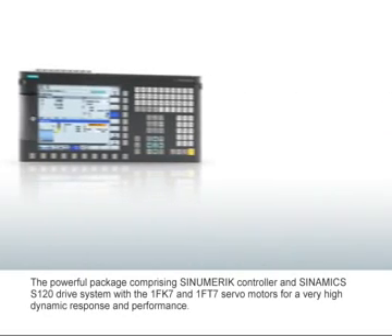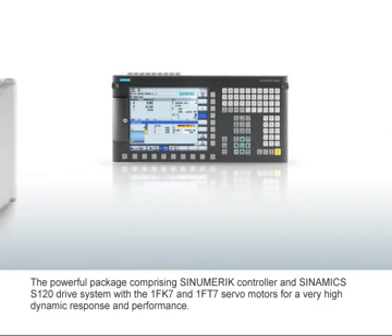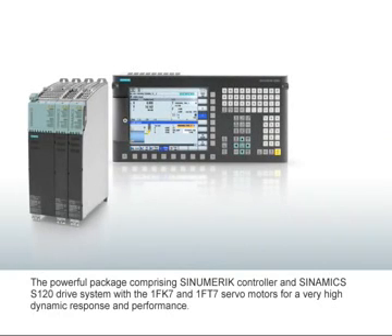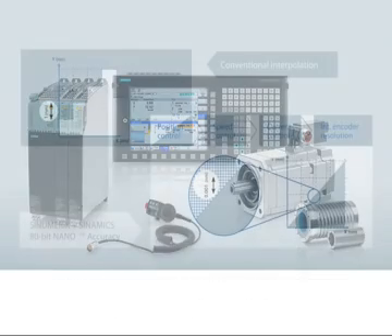The interaction of the Sinumerik controller and the Sinamics S120 drive system with the 1FK7 and 1FT7 servo motors guarantees the best possible workpiece quality with a minimum of machining time. The system can be optimally expanded through the comprehensive range of components such as operator handwheels.